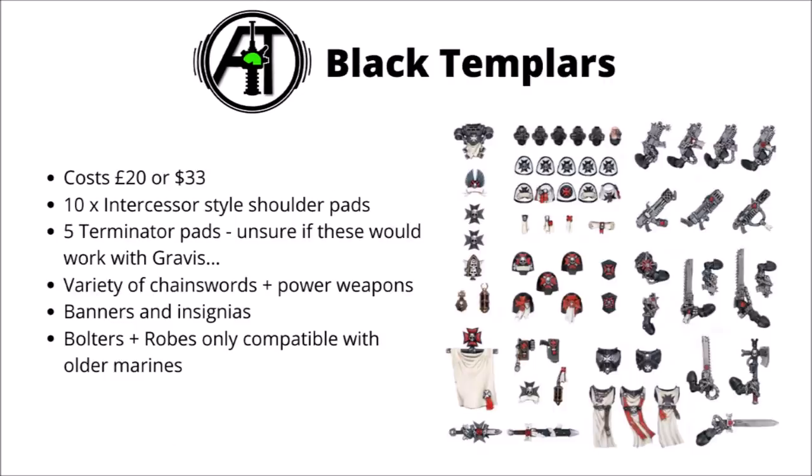Last but not least, we come to the Black Templars, and this one's a lot bigger frame. They do charge a fair bit more for it, but you do get a fair amount of plastic for the money. As per standard, we've got the 10 shoulder pads mainly with the Black Templars icon on, though a few have some more interesting details. They do also have 5 Terminator shoulder pads, and I honestly have no idea whether or not they'd fit on Gravis marines — if anyone collects Black Templars and has used them, please let me know. The kit comes with a whole host of chainswords and power weapons, which could be pretty handy for Assault Intercessors, getting some Crusader style wargear going for those. They have a snazzy back banner and plenty of insignia you could stick on random vehicles. Although there is quite a lot in the kit that wouldn't work with Primaris style marines, most of them are aimed at your more Tactical style Crusader squads, with bolters, plasma gun, flamer gun, meltagun, and those very cool looking robes.